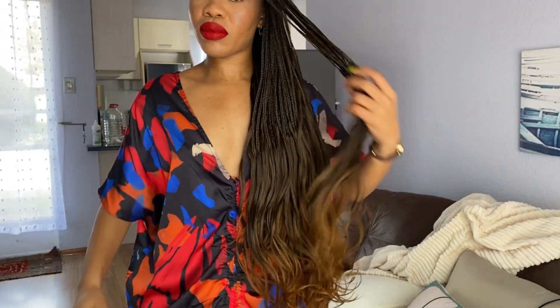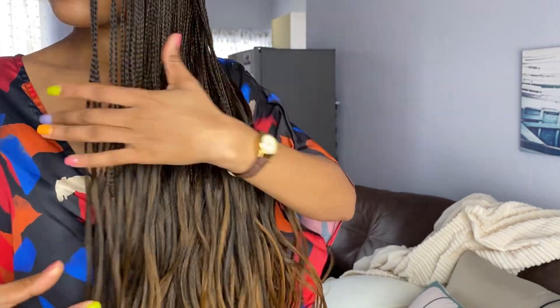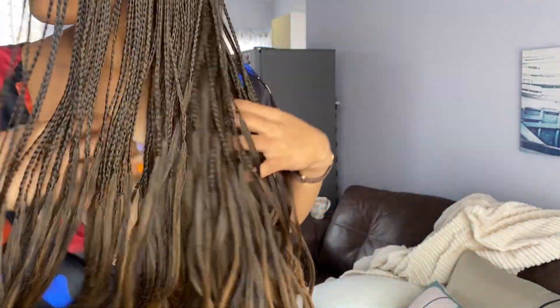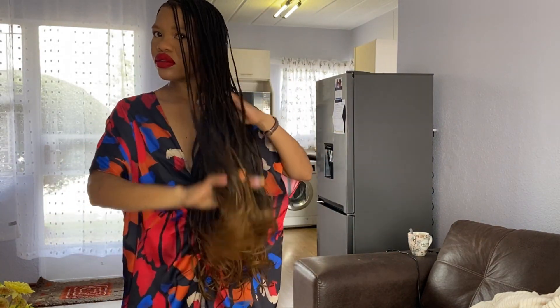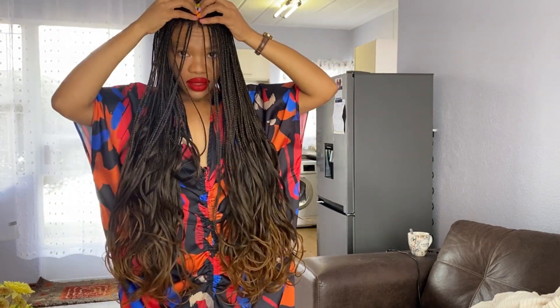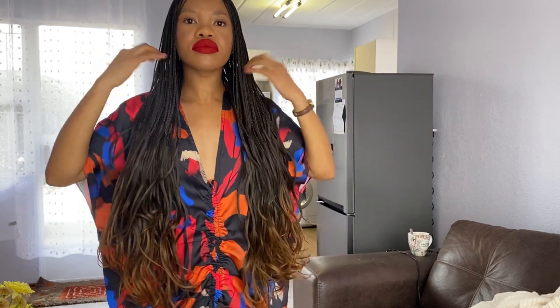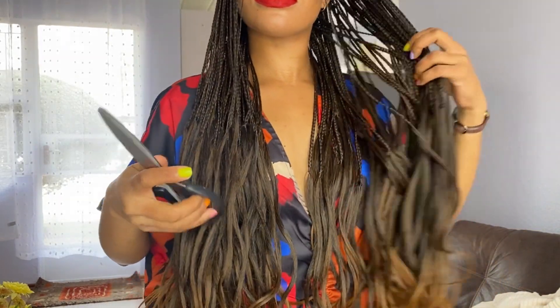Honestly, I actually thought I wasn't even going to keep it in for more than two weeks because of the texture. I thought the hair would be all tangled after a week, but it didn't. When I go to bed at night I don't always put something on my head — I'm lazy and sometimes tired. If I were disciplined and put my hair bonnet on every night, the hair would actually be in a much better condition than it currently is.